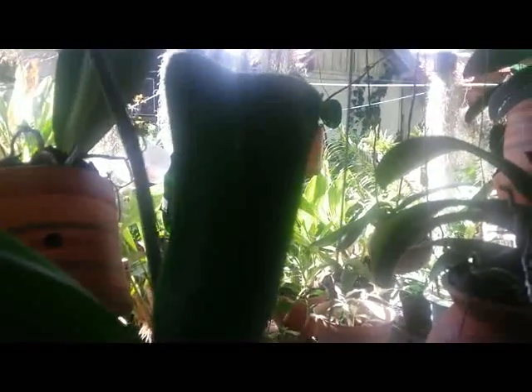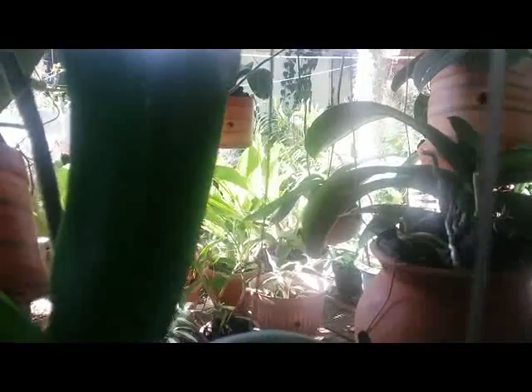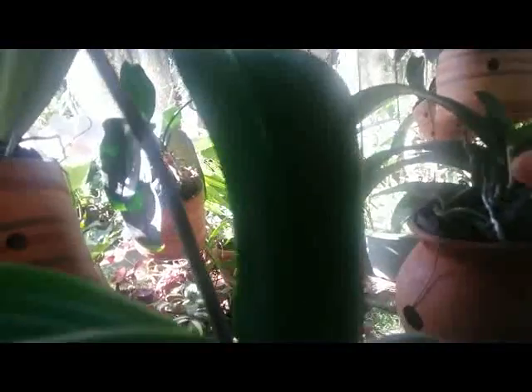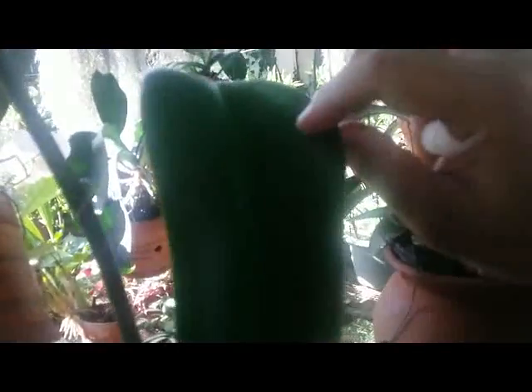Hello, nice to meet you again in my YouTube channel. Today I am about to talk about Keki. Keki on Phalaenopsis is different from Keki on Dendrobium. Keki means a baby orchid that grows on Phalaenopsis or Dendrobium. Here I have a newborn Keki on my Phalaenopsis that pops up from the spike.